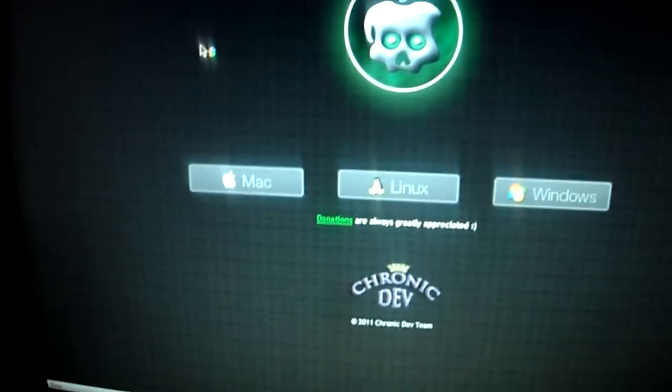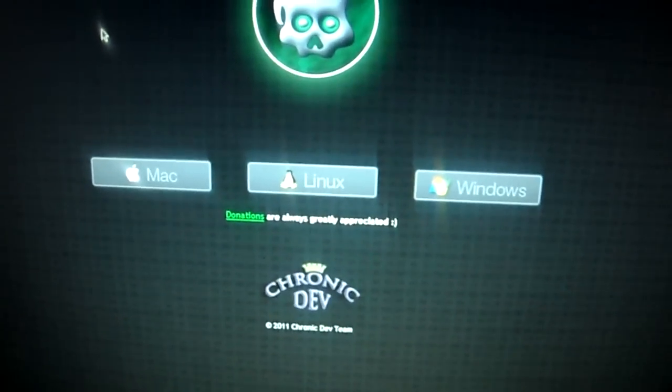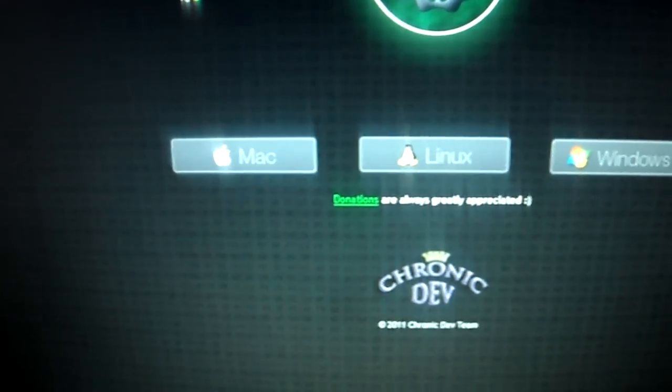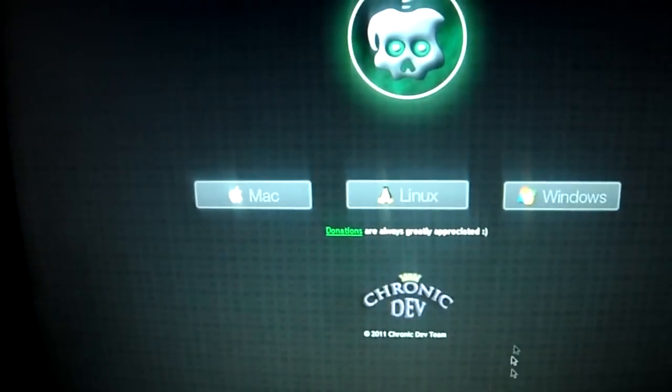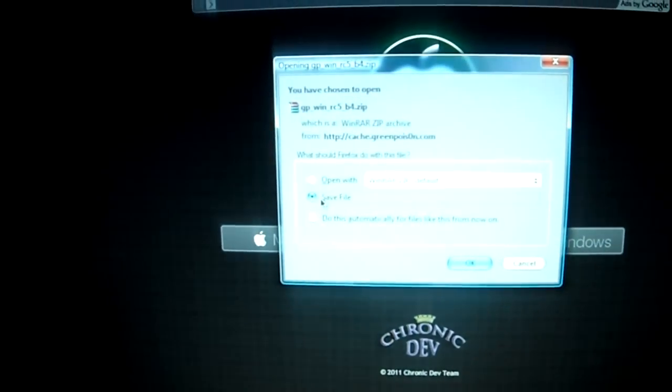Basically what you're going to do is go to this website, click on the hyperlink somewhere in the description. Then depending on what computer you have — either a Mac, Linux, or Windows — you're just going to click on it. I'll go ahead and do it right now. I have Windows, so I'm going to go ahead and click Windows, and you're going to click Save File. I'm just going to go ahead and open it because I already have it saved.